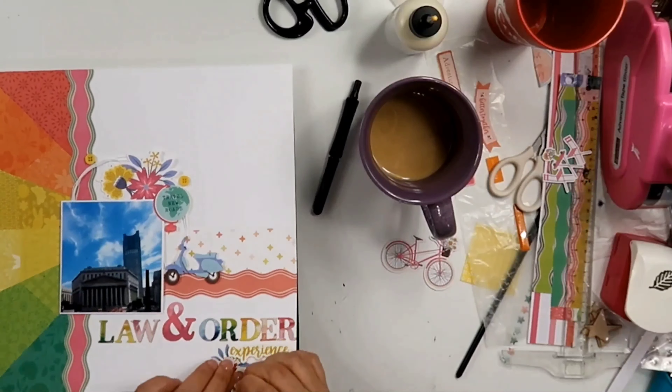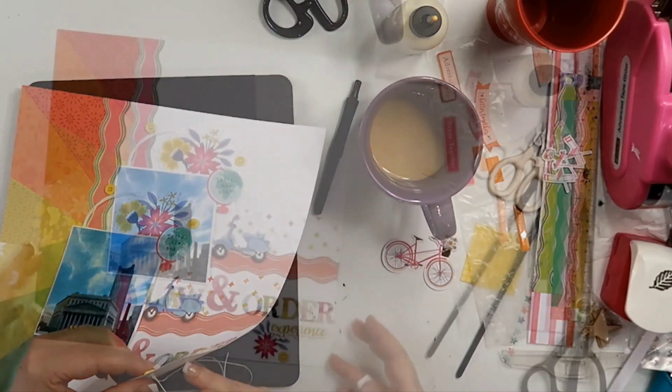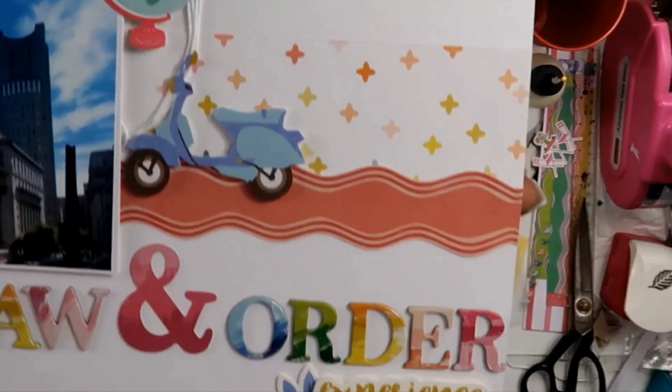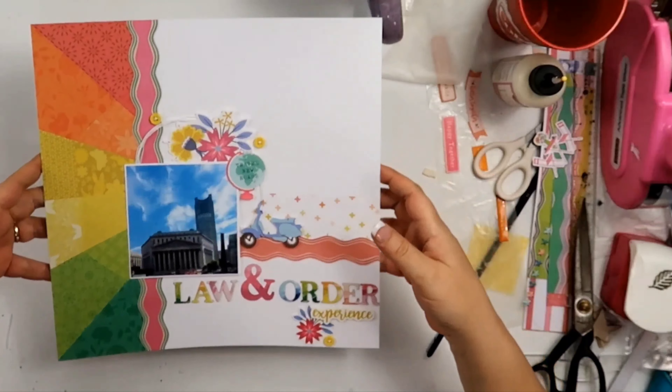So here we go — we're going to just go ahead and stitch down. We're just basic stitching it down with an X, so it's pretty easy. After I do that, I'm not going to do anything else to this layout. I don't even do splatters, guys. Can you believe that? I know, right? Insane.